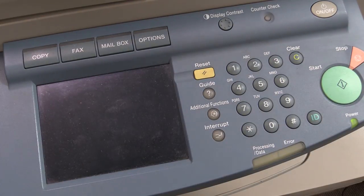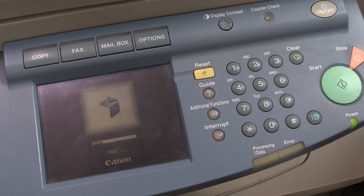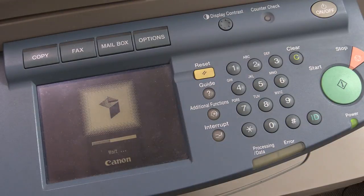Woo! Starting up, Canon! I'm waiting... come on, you can do it. So yeah, obviously nothing wrong with the power supply. Processors are all working, it's booting up. There's a lot that can go wrong with copiers and they're quite complicated to service and maintain.